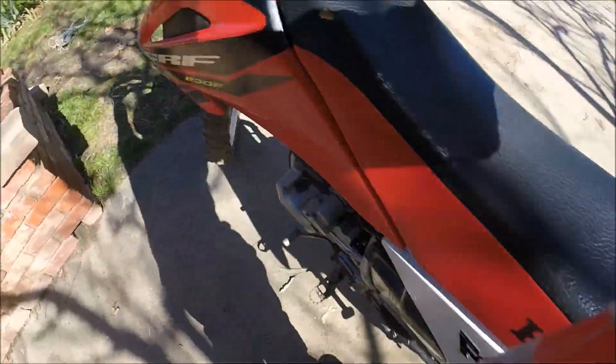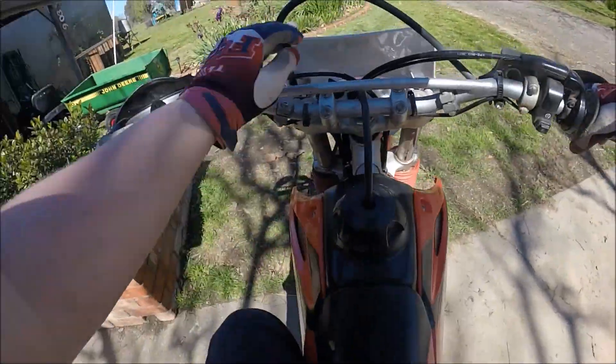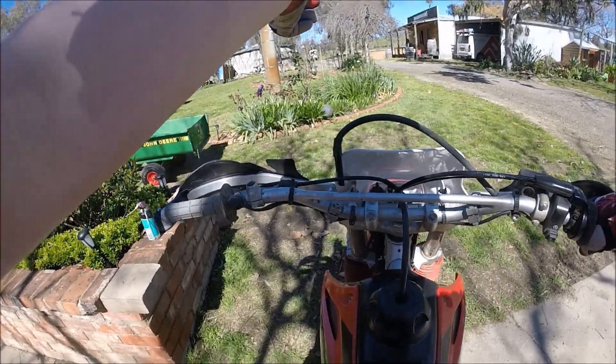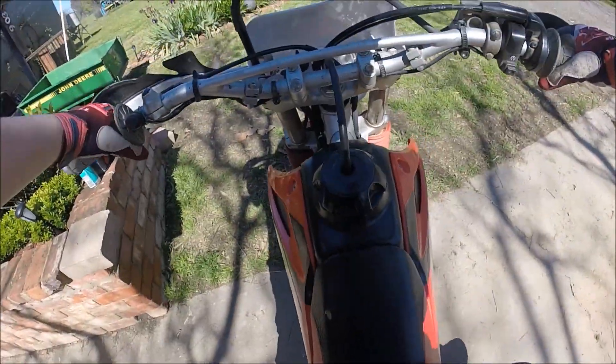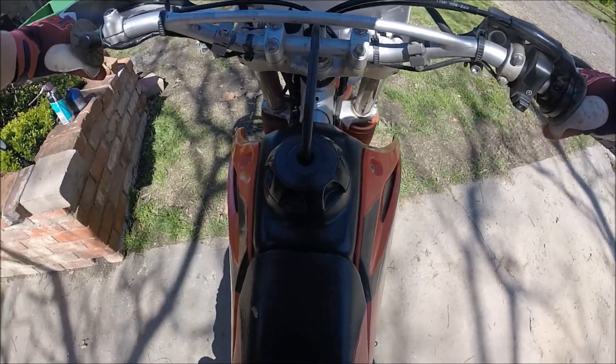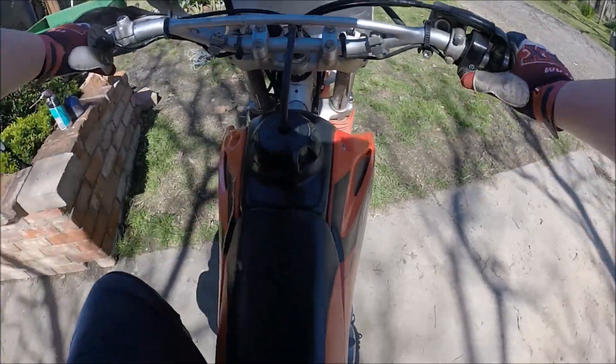We're not really going to go for a huge ride. I think we're just going to go up to one down in Paz and maybe squirt around at home a little, in the arena. But I'm really excited to finally get out and get a ride on it. Alright, let's go.